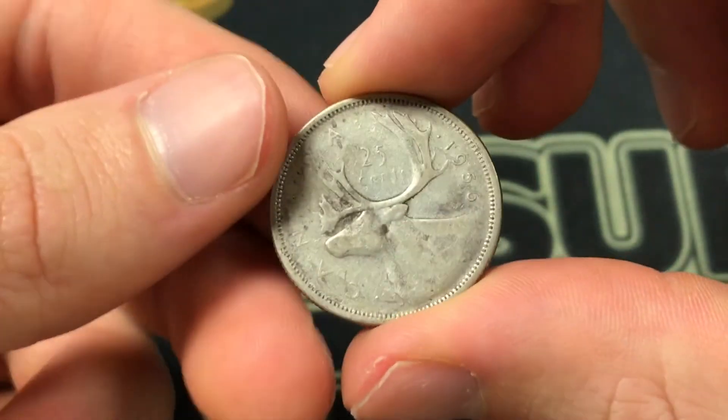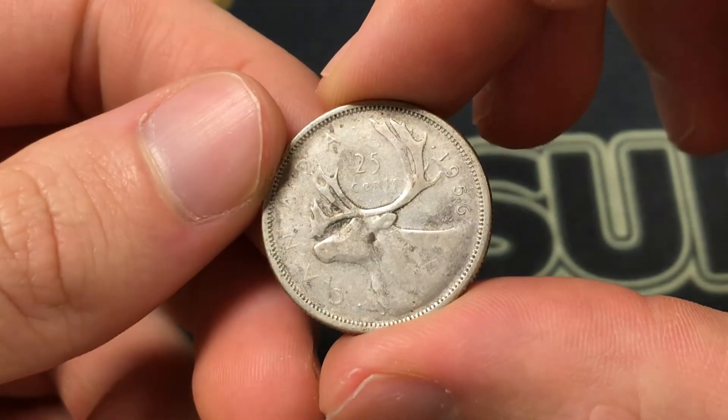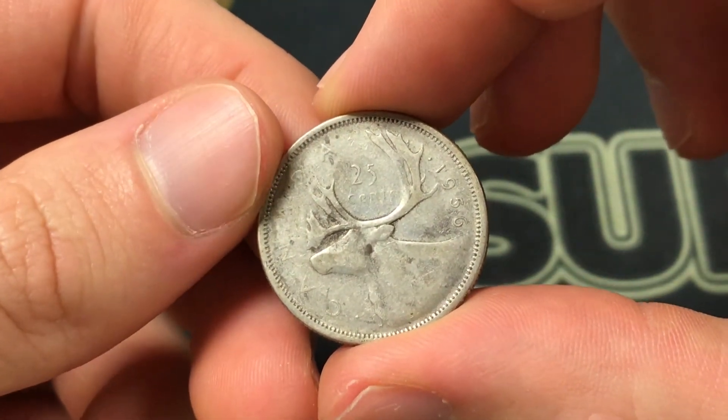The back of the coin, designed by Emmanuel Otto Hahn, just shows a caribou, and it was made from 1953 to 1964.